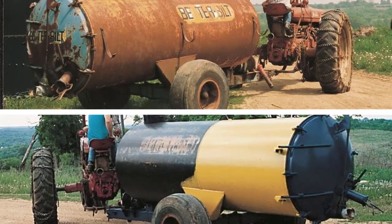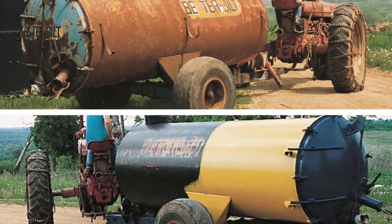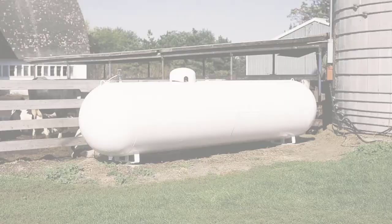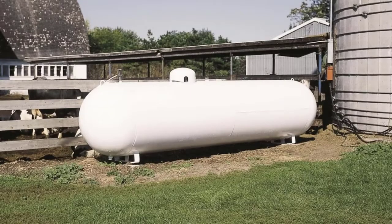Hello guys, welcome back to 4x4 Maniacal. Today I am going to talk in this video about the top 5 best rust converters for truck frames that you should buy. Let's get started.